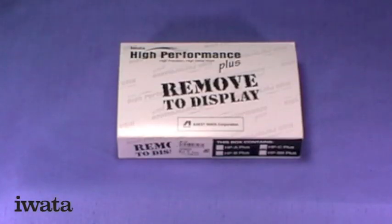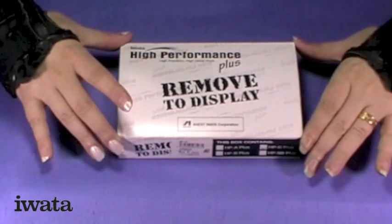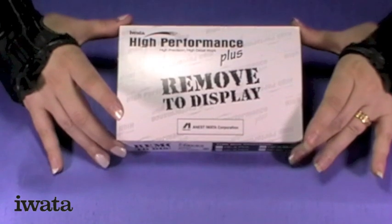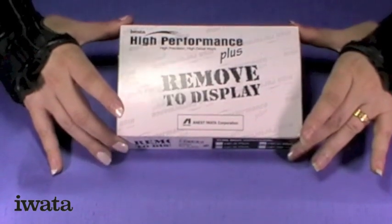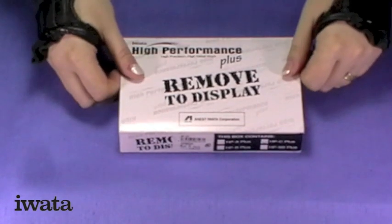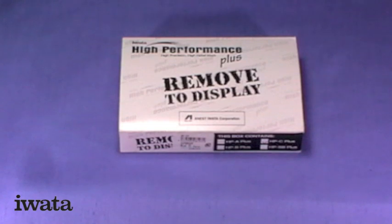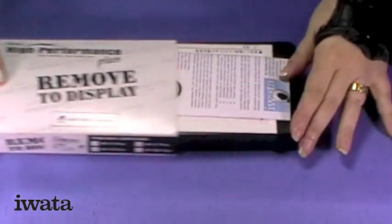I've got something exceptionally exciting to show you today. This arrived from the Airbrush Company and as you can see it's an Iwata High Performance Plus Airbrush, specifically the HPC Plus because it's got this IC cup on it. Now let's open this up.